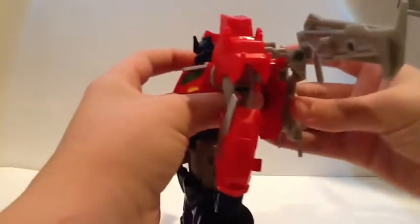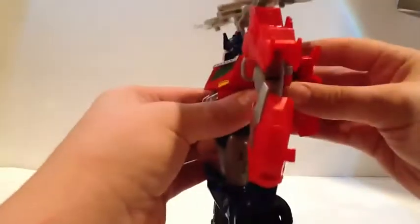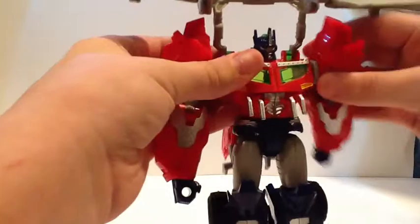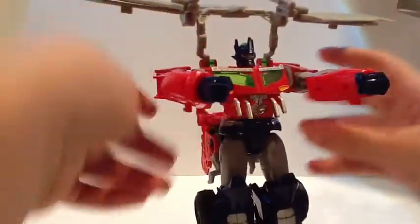You want to take this, fold it up, and rotate these things around like that. Take this section — if it was pegged in, unpeg it. Rotate that up, take this, rotate that down. Take these arms and get them forward. And then usually I rotate the wrists around.